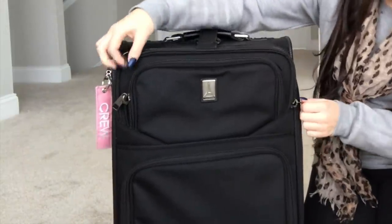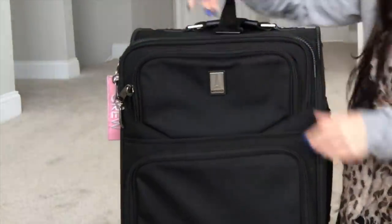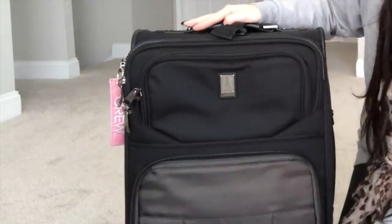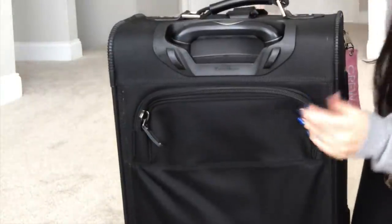The suitcase has a front pocket and a larger front pocket - great if you want to store your laptop. There's also a really small pocket and another front pocket. I don't usually keep a ton of stuff in there but there is tons of room. On the back of the suitcase there is another pocket that a lot of flight attendants love to use, though I don't use it too much.